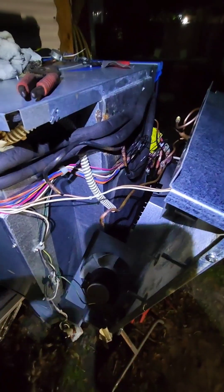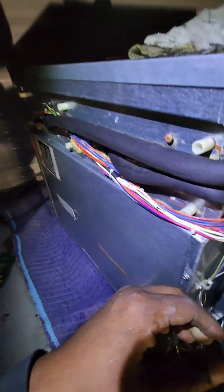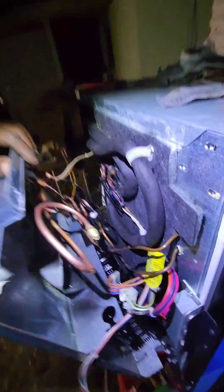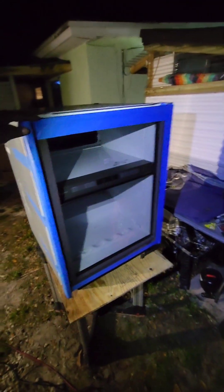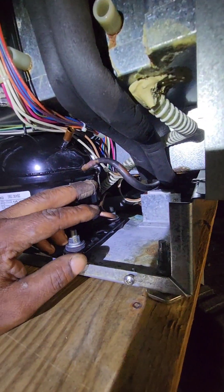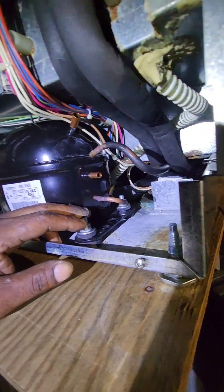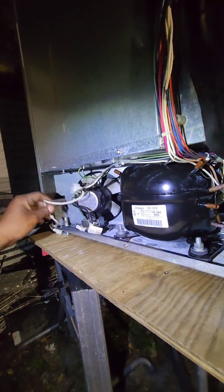I'm getting ready to close this back panel up so I can install the new compressor assembly and try to get this wrapped up. I got the unit back upright, finished everything underneath. I just bolted the compressor back in, so now I have to connect the process tube, the discharge, and the return on the system.